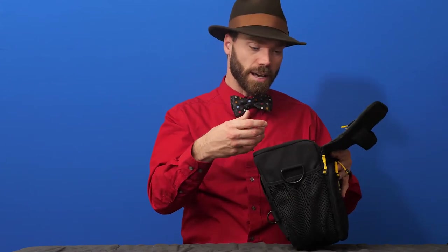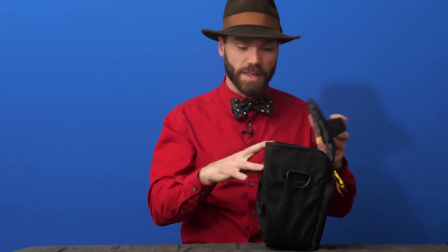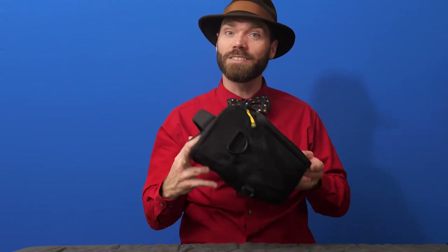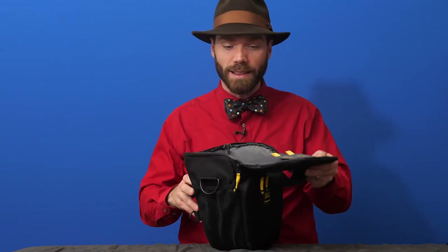The way I use it is I'll put my camera with a lens on it, and I can usually put another lens in the bottom too. When I'm out and about or taking a trip that's not specifically a photography trip, I'm not bringing all my gear but I want a camera. I can put this in my luggage, or for a car trip it's a small, reasonably well-padded bag that'll keep your camera safe but handy. I can set it on the console between seats or wear it on my belt.